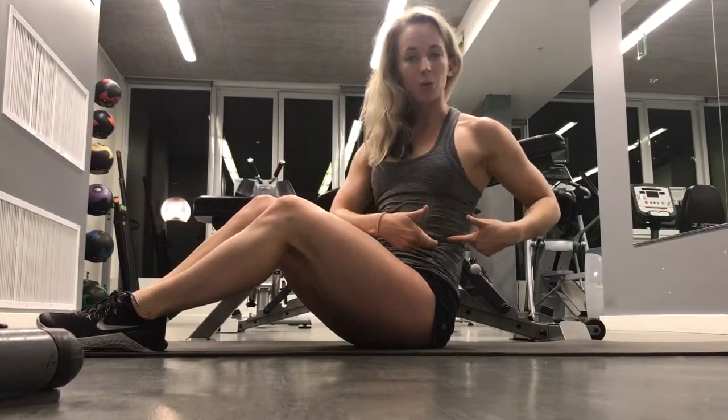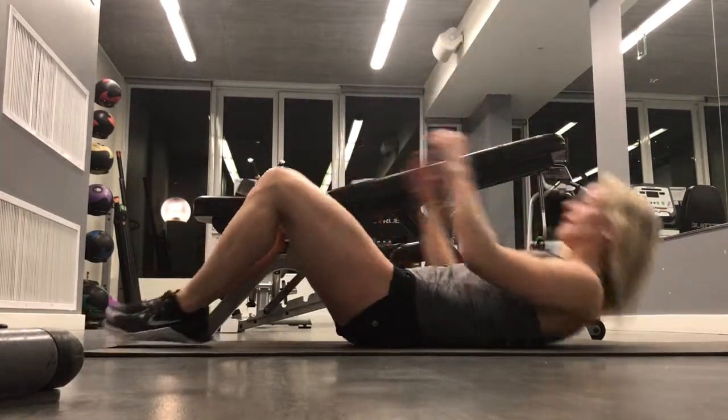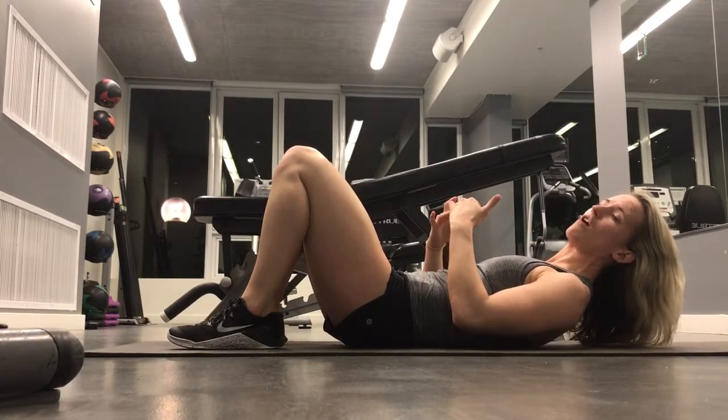Static crunch with heel touch is going to work not only our top abdominals, but our obliques or our side abdominals as well. Starting in a normal crunch position, we're going to think about eyes and chin reaching towards the ceiling. My shoulders and my head are off the ground.